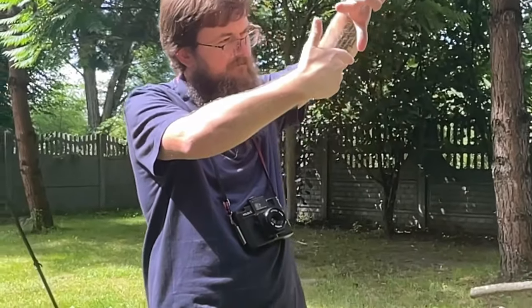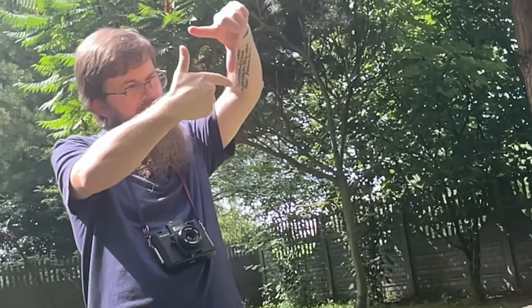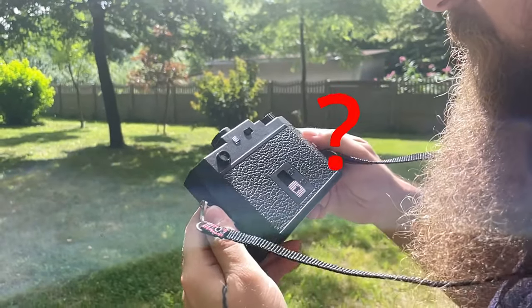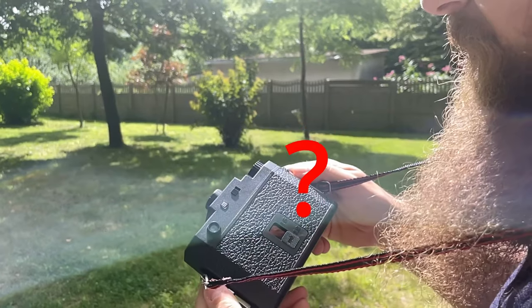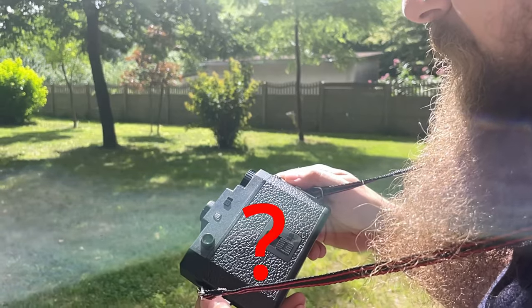Take your time and really think about your shots before you press the shutter button. Unlike digital cameras, you won't be able to see the results immediately, so it's important to trust your instincts and take your time.